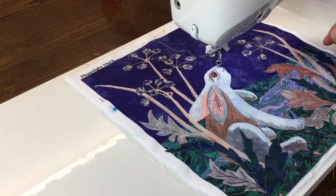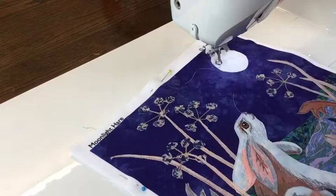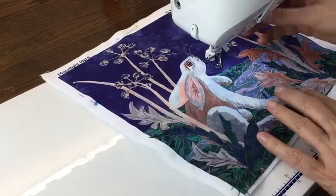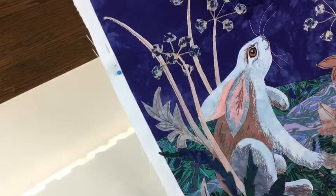Finally, on your hare, don't forget to add some whiskers because that's really going to give it the finishing touch of authenticity. There we are. I think that might have finished him off.